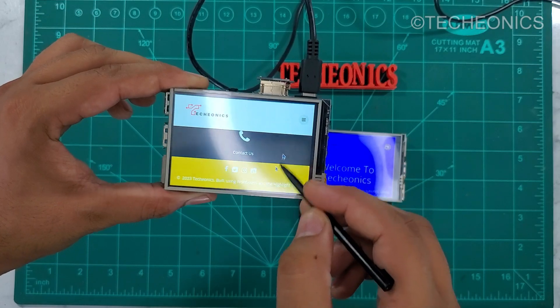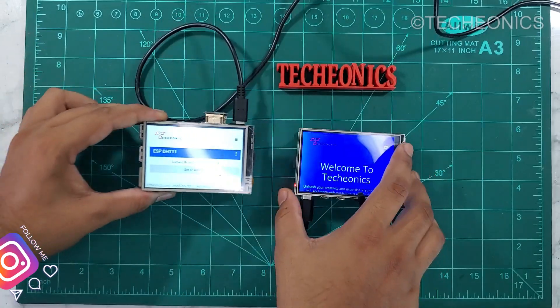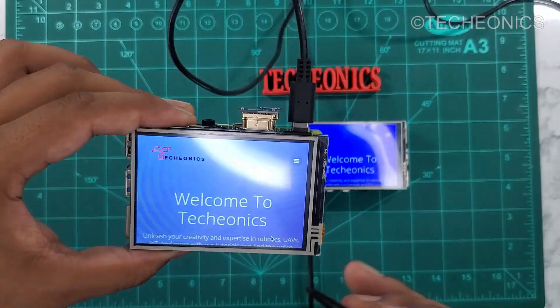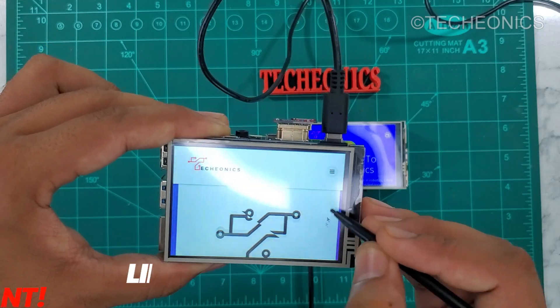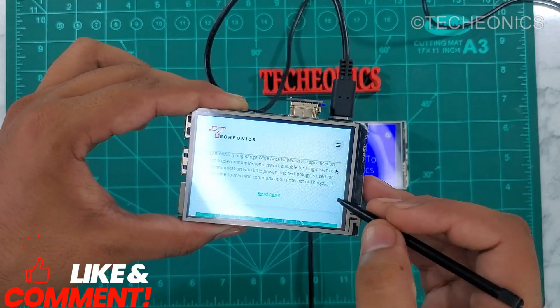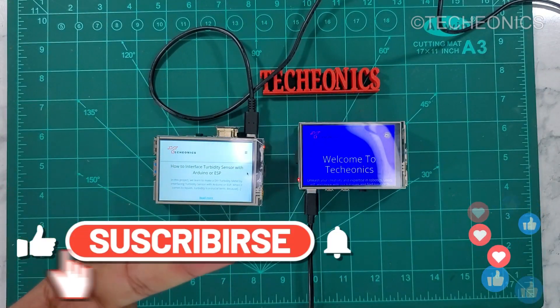I would totally recommend you try this HDMI display for your project if your budget allows. I hope you guys liked this video. If you have any questions, let me know in the comment section below. Don't forget to like and subscribe to Techionics for more awesome tech videos — I'll see you in the next one, goodbye!